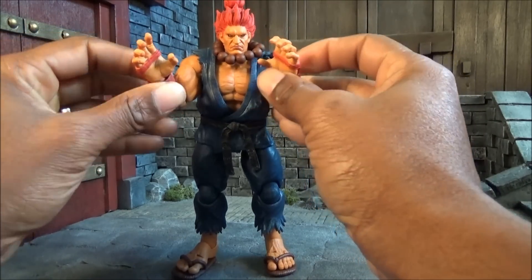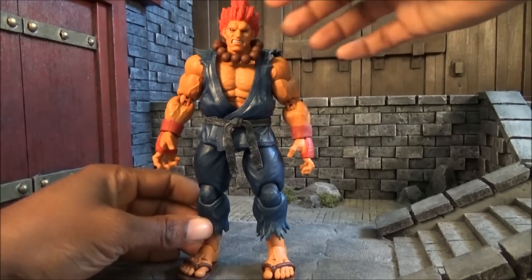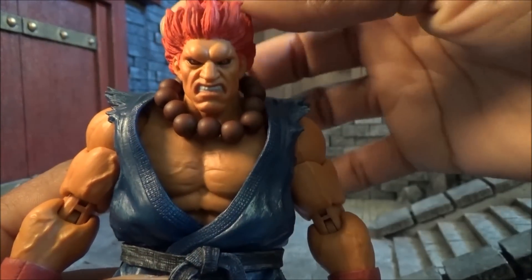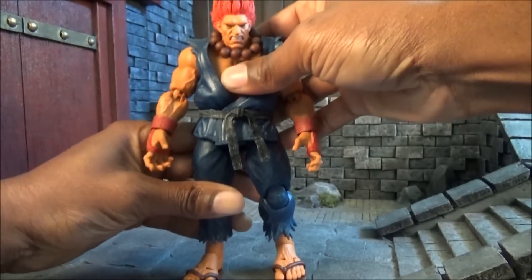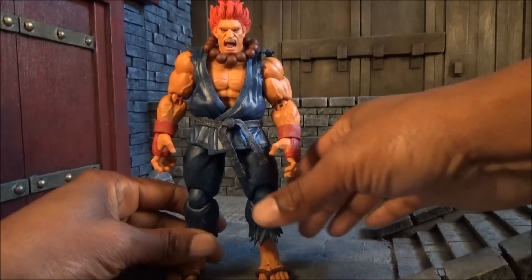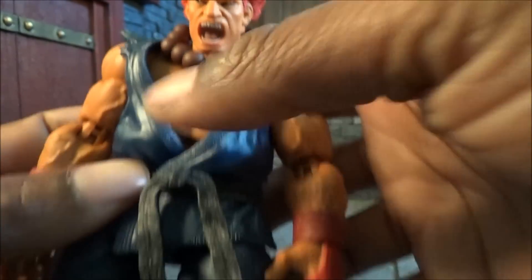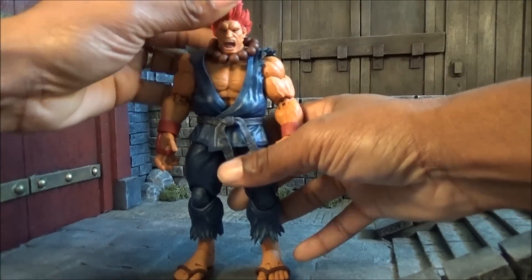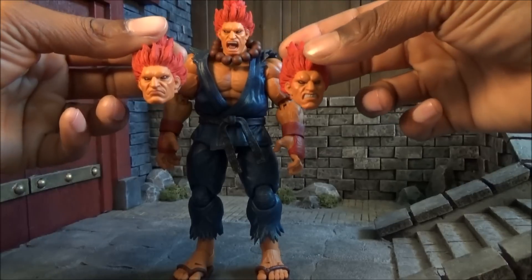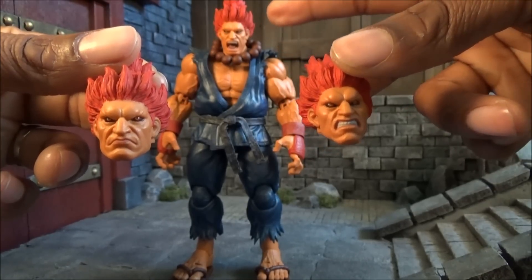You also get an extra head — an angry looking face — and one more after that: a screaming face. So in total you get three interchangeable heads. The default head is the calm head, then you have the teeth-gritting head, and then the screaming head. The screaming face looks really good as well.